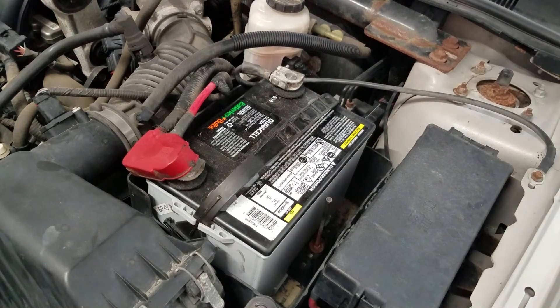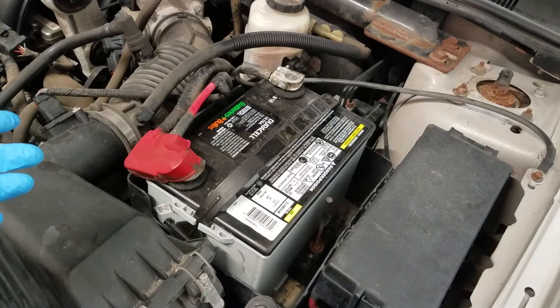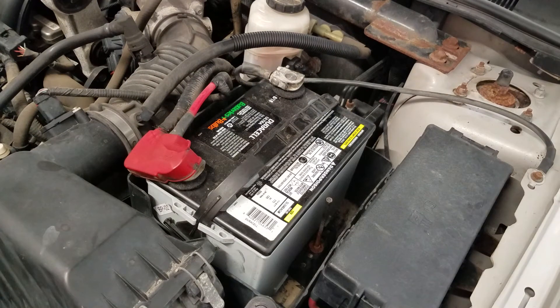Now these batteries are reverse polarity, so you have to make sure that you get the battery group that says R. Like this is a 36R, and that's because the positive is here and the negative is here, where on some other vehicles the positive will be on this end and the negative on the other, and the cables wouldn't work. I just wanted to make this quick video because when I was trying to find one, no one had made one.